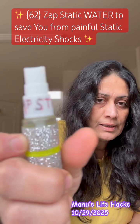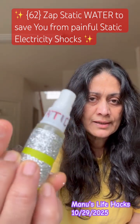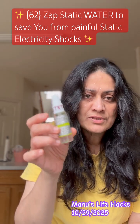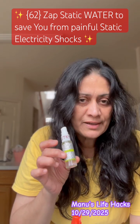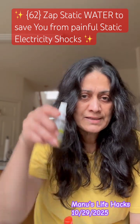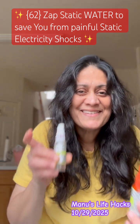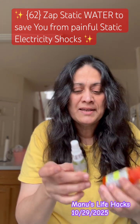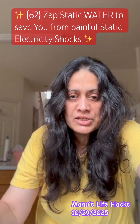It's called Zap Static and it comes in this one-ounce bottle. It regularly costs five dollars, but I'll charge one dollar today — I'll send you the link below. Just kidding! It's just water. Plain, simple water. Yes, friends, believe me when I say it's plain and simple.